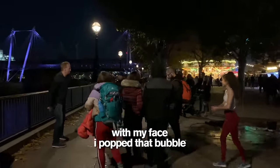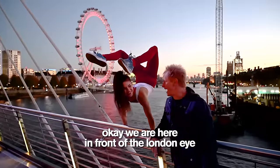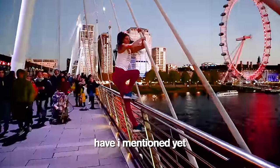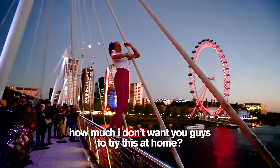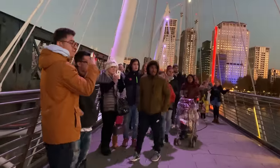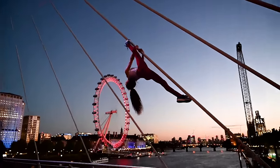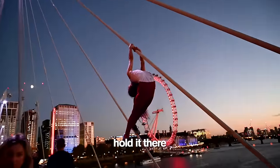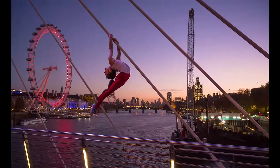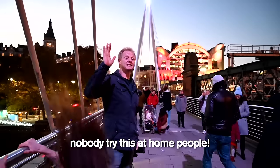With my face, I popped that bubble. We are here in front of the London Eye. Stephanie, do you think you can climb up those cables? Easily. Have I mentioned yet how much I don't want you guys to try this at home? Oh my gosh, hold it. Oh, that's really gorgeous. Hold it there. Nobody try this at home, people.